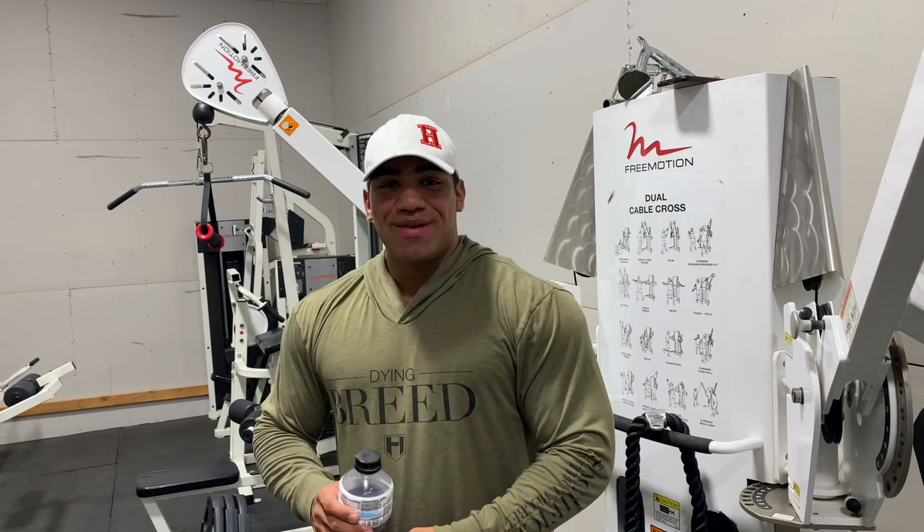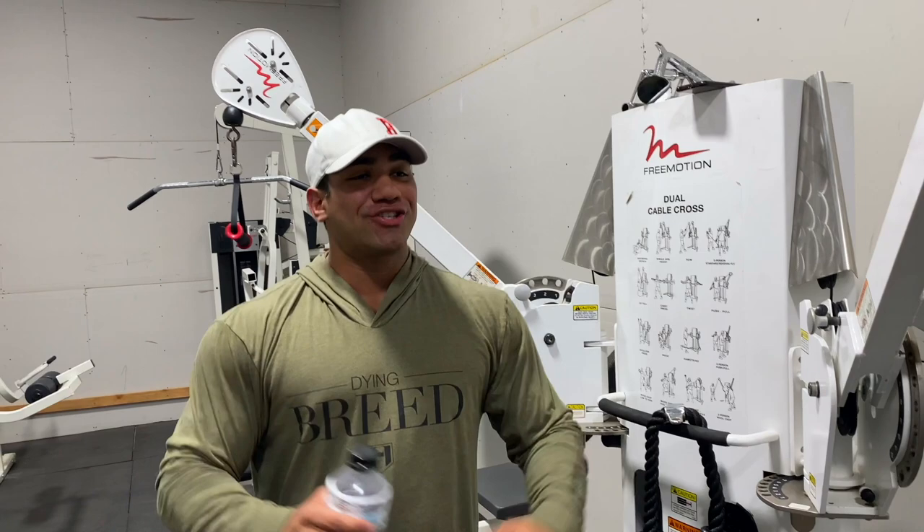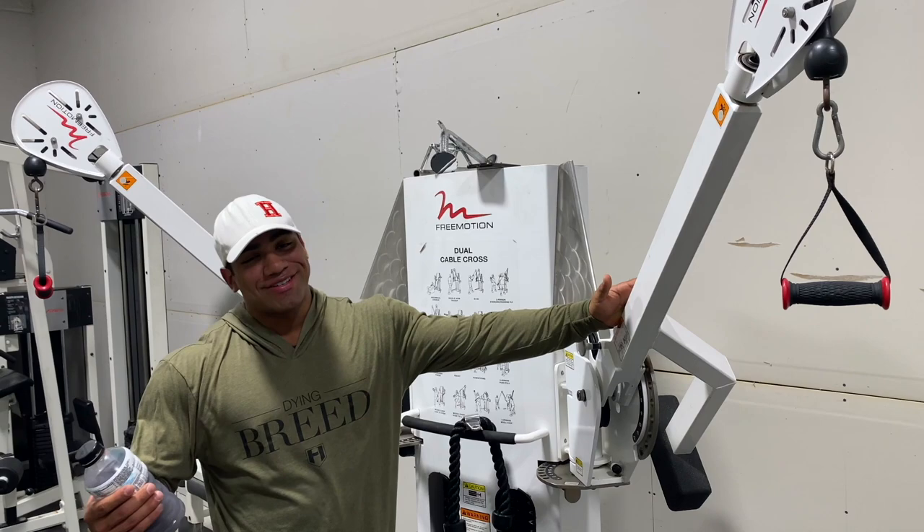Hey, what's up guys, Julian Perez here. Today I'm going to take you through a chest session. If you're following me, you know I'm week four into my off-season and I'm making the switch from classic physique to open bodybuilding. Today I'm going to be showing you what exercises and what my sessions kind of look like in order to make that transition. So without further ado, let's get started.